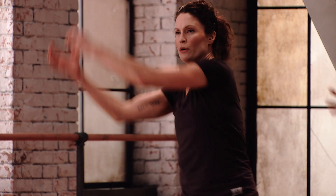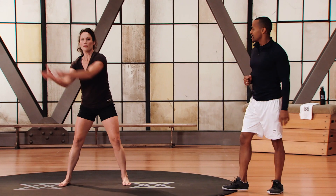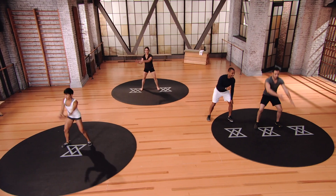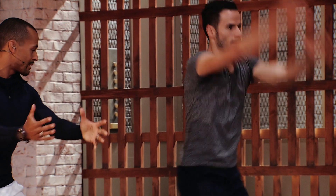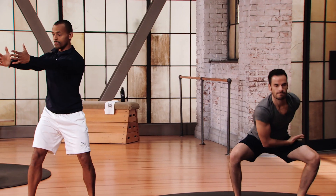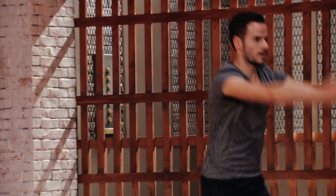Switch direction. Imagine you have a weight in the hands — that keeps you focusing on posture and keeping the postural muscles strong all the way through. Get that twist to the outside of the knee, keep the arms nice and straight. Your chest follows your arms all the way through — lead with the sternum.